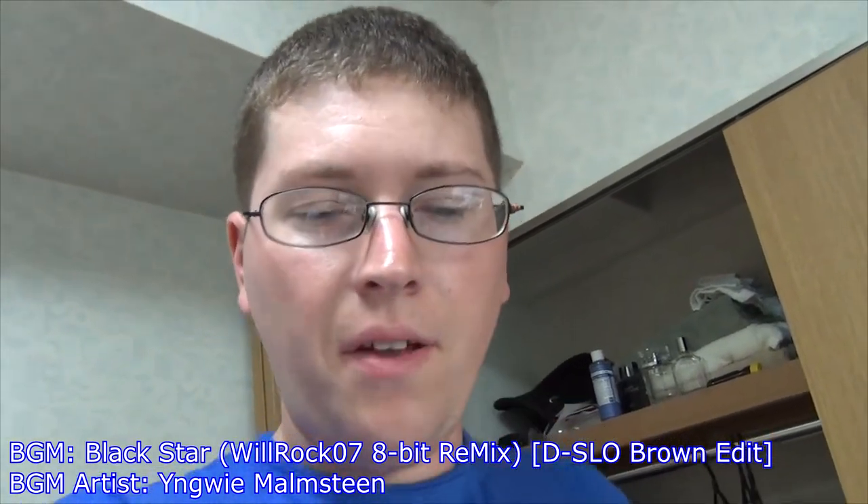Hey gang, Andy here. Coming at you with another unboxing, this time of my new amp, the Blackstar HT1. Stay tuned.